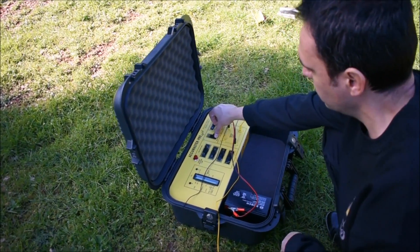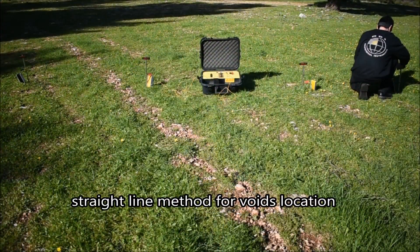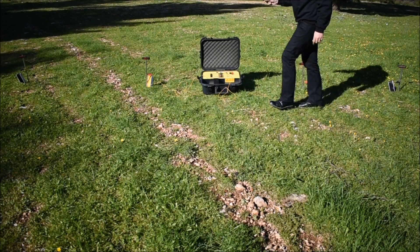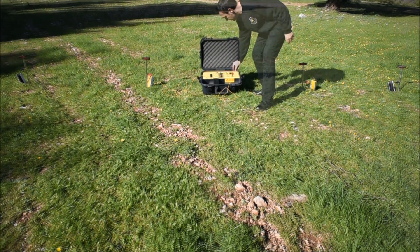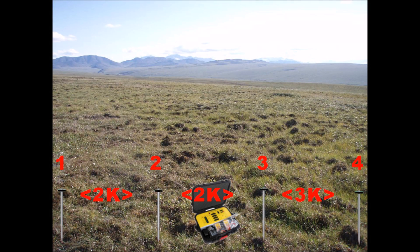For void hunting, position probes on a straight line. Scan the three probe pairs and keep moving the probes one to two meters parallel to cover new lines. A void-like tunnel or tomb produces extremely high values between one or more probe pairs according to its size.